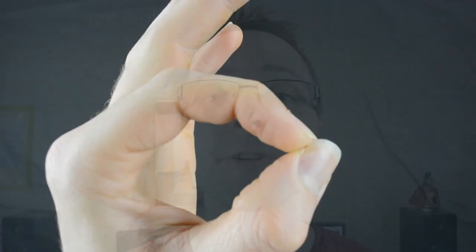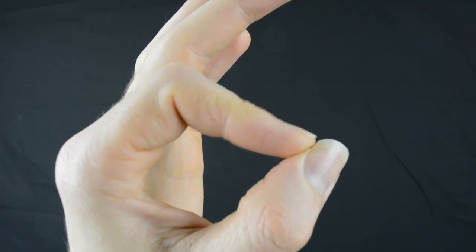Practice doing this wiggling motion with the index finger and the thumb until you can freely control it. This movement works for two, three, and four string bar chords, but when it comes to five and six string bar chords, we need to adjust the movement just a little bit.